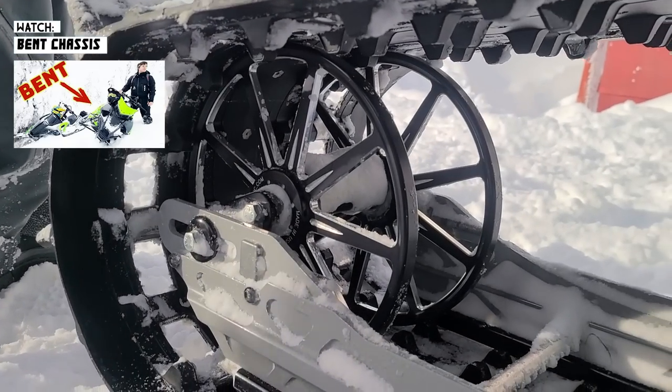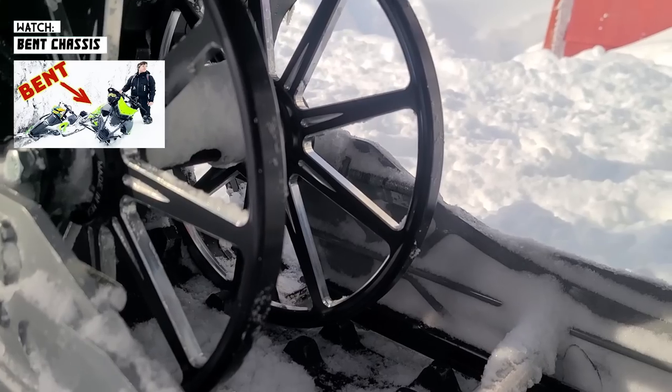They look good and they feel good - like my last ones. Look at all the snow and ice that builds up on those.